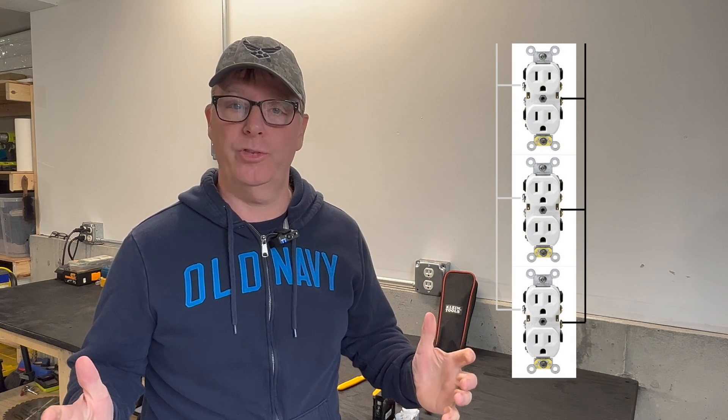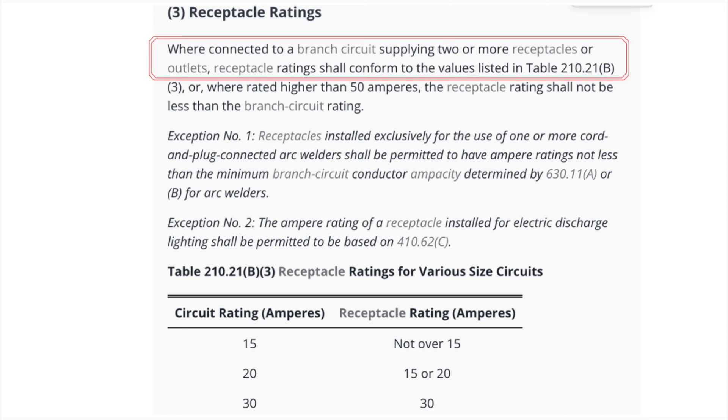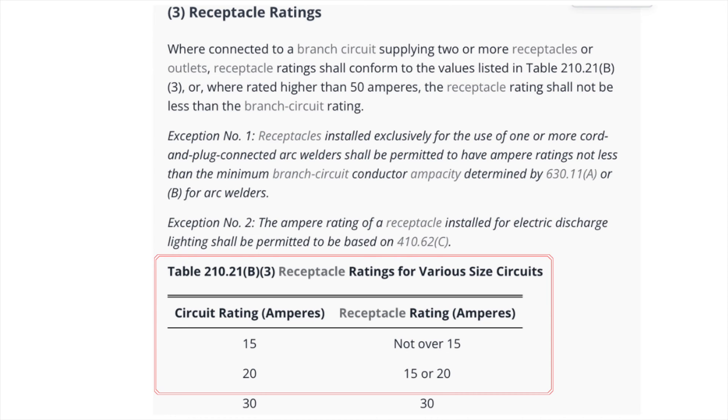But what about a duplex receptacle or several duplex receptacles on an individual branch circuit? Let's look at table 210.21b3. We can see here that two or more 15 amp receptacles can be protected by a 15 or a 20 amp circuit. So yes, you can — but there's more.